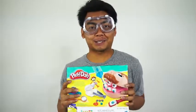What's up YouTube? Toy reviews are getting really popular on YouTube, so today I'm going to do my own version of a toy review — today's Play-Doh dentist. Here we go. Welcome to Roy's Toy Review.